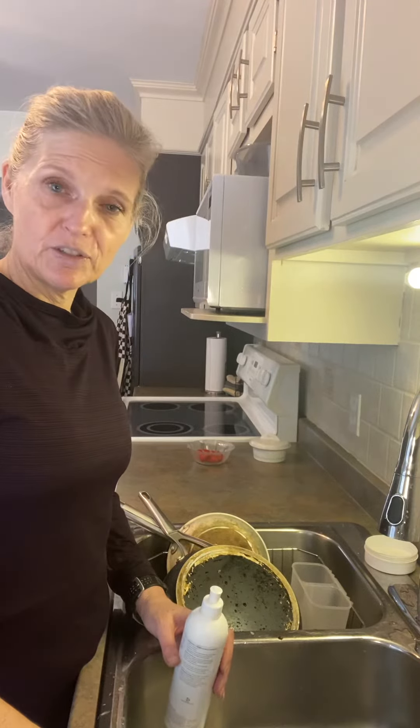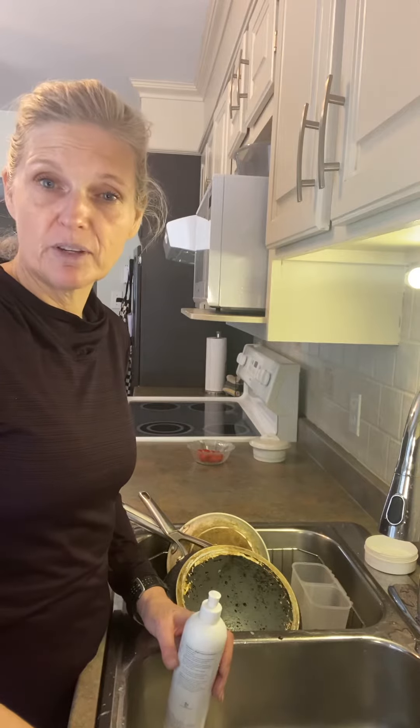Hi everyone! I'm just getting ready to do the dishes, so I figured I'd pop on and show you how easy it is to do the dishes with our Norwex options.